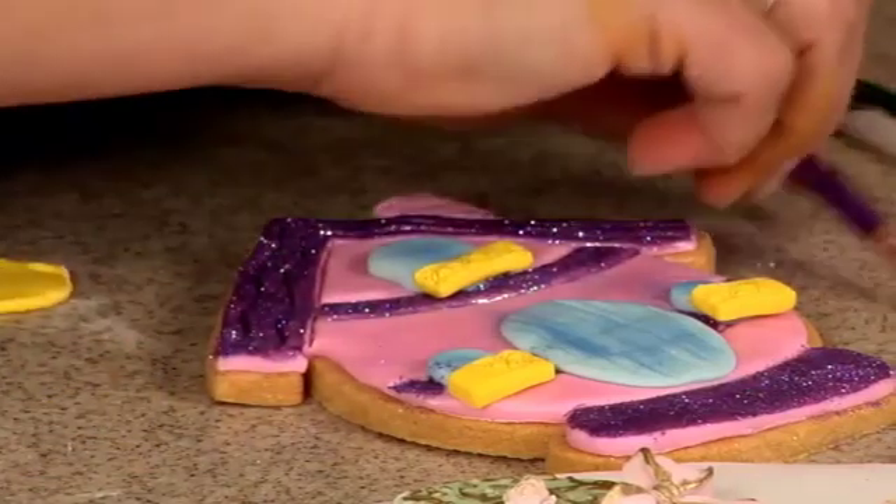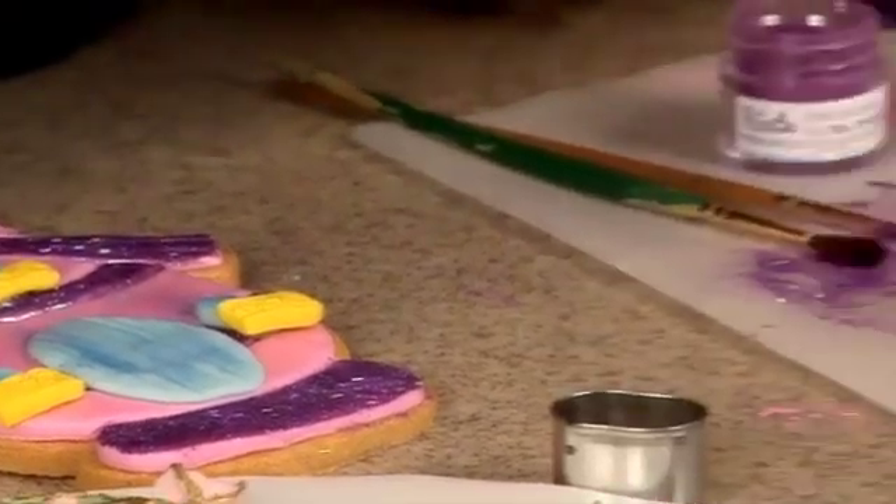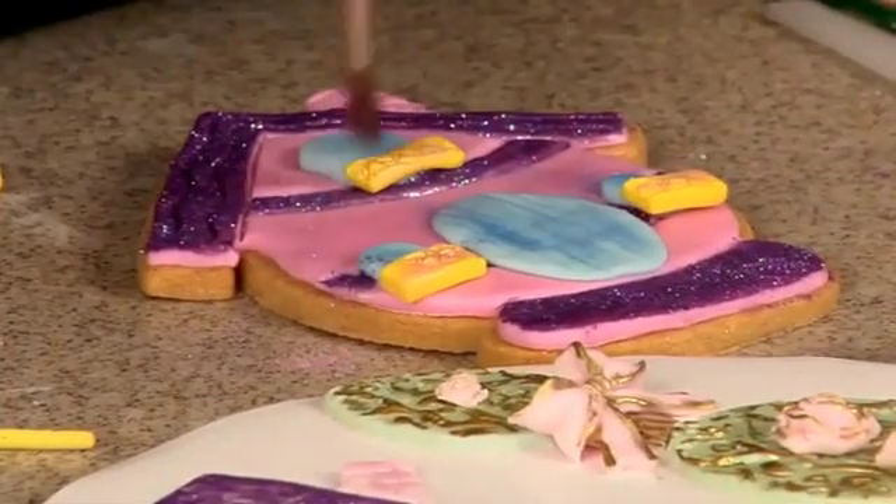And then I took a little bit of the pink just to tone that yellow down a tad, like so.